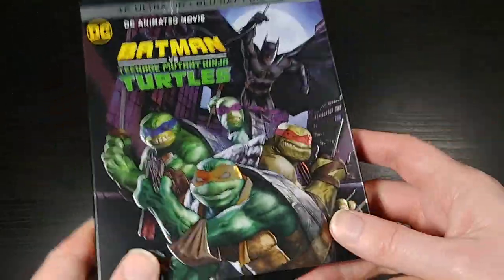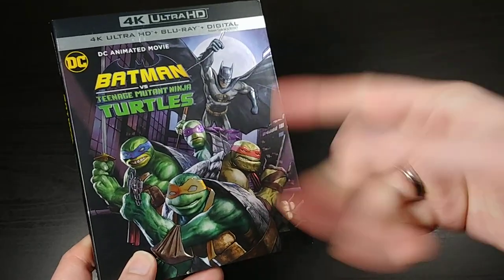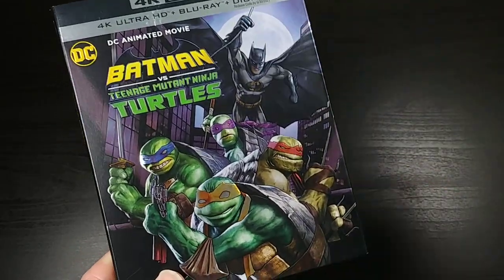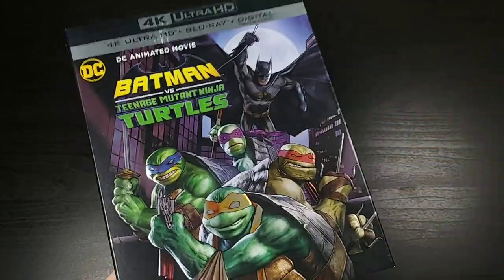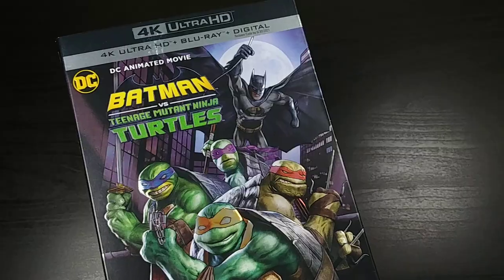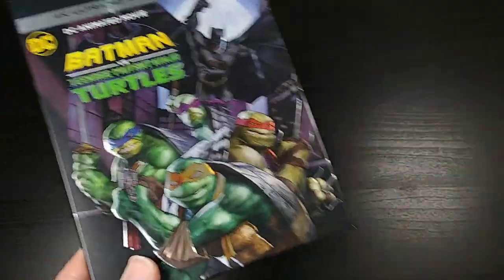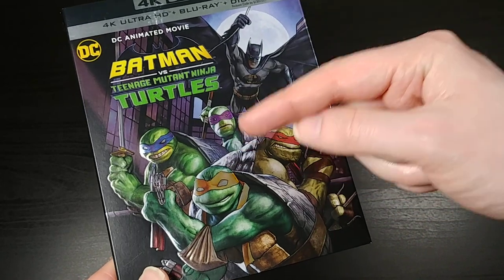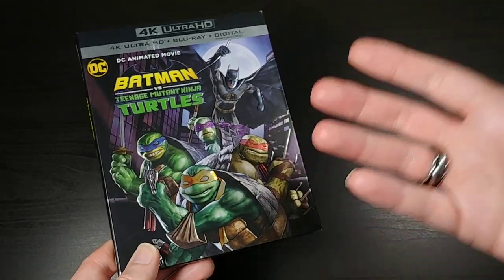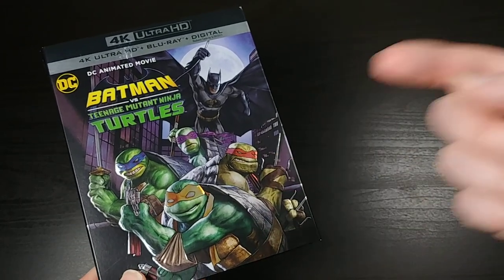Thanks a lot for watching this unboxing. If you like this unboxing, go ahead and give me a thumbs up down below. If you like these kinds of unboxings, Teenage Mutant Ninja Turtles, DC Comics, Funko Pops, Pez, Kaiju films, Godzilla, Star Trek, Star Wars — any of that geeky sort of stuff — go ahead and click subscribe down below, and also be sure to hit that notification bell so you won't miss any of my future content. Thanks so much for watching everyone, and I'll catch you next time.